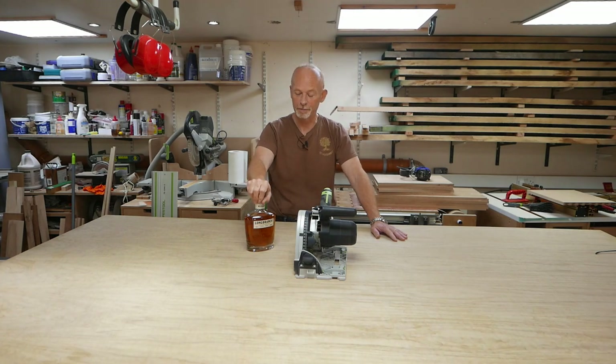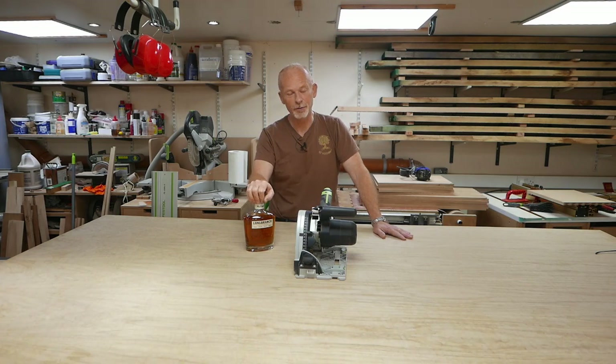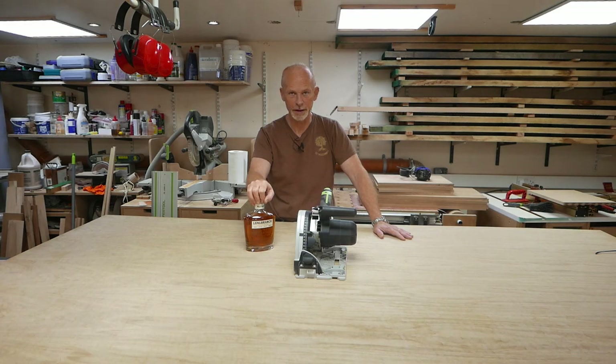Welcome to the GT Woodshop and to part three of building cabinets for my ever-growing collection of bourbon and apparently now rye whiskies, and who knows what else. Maybe I'll diversify into Spanish brandy, cognac, gin — but anyway, focus.